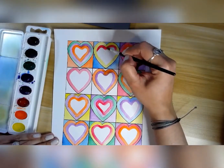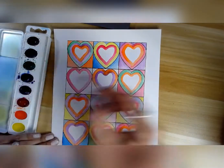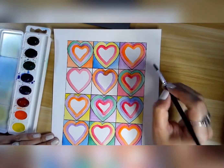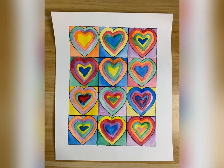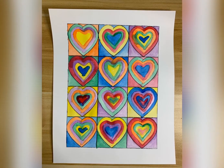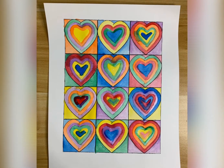Continue coloring inside and outside the heart until everything is colored and nothing is left just white. Remember this is supposed to be an abstract painting, but still it has to look finished — like this one, my finished product. If you have an old frame somewhere or a brand new one, you can frame it and gift it to your mother.